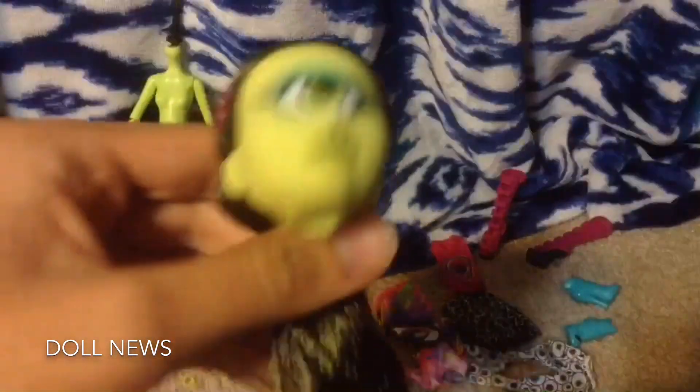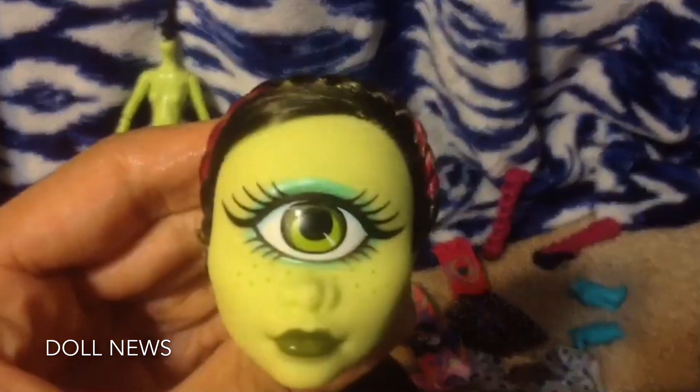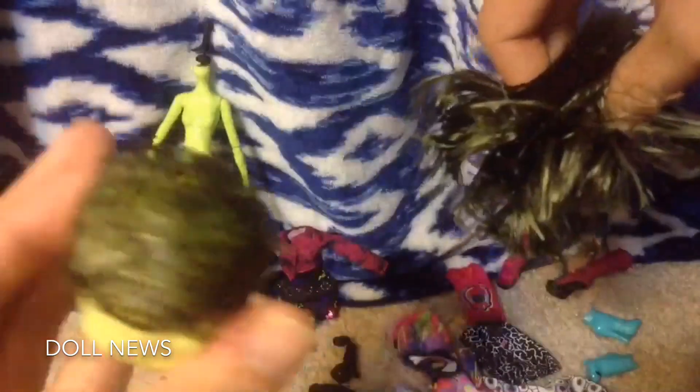First things first, I needed to take off her head and then take off her face because I need to give her a new face and a new skin color. That's how she looks with no face. It was really cool using the acetone to take off her face because I've never done something like that before. Then I cut her hair — here's how she looks with really short hair, and that's all the hair that came out of her head.